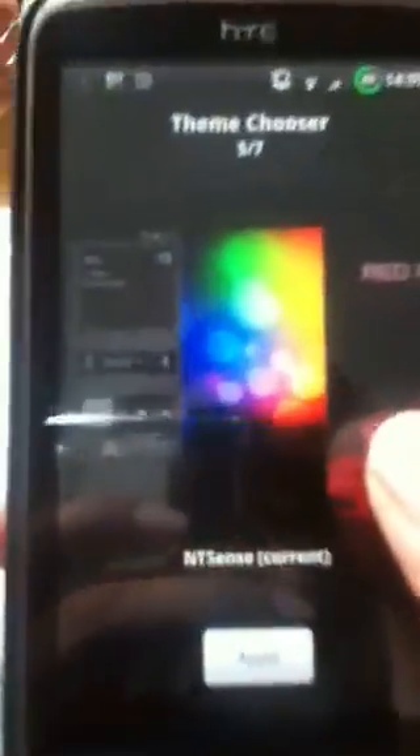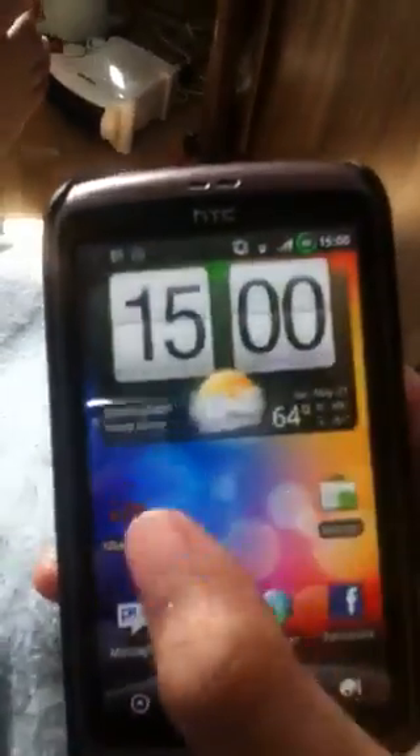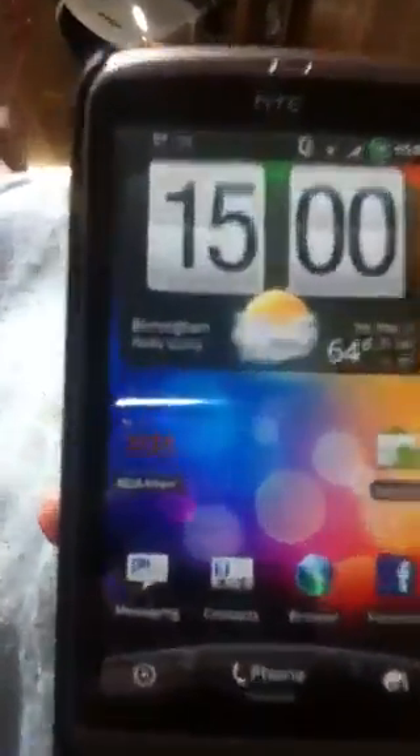You can also use a phone theme store like Metamorph. With that you just need to get an HTC Sense theme — try to find one called NTSense, or any other Sense-style theme or CM7 theme. You can apply that, then reboot, and following these steps your phone should look a bit like this.